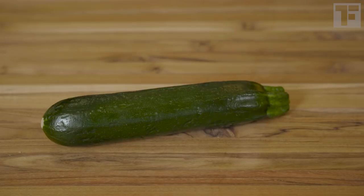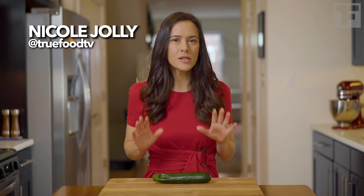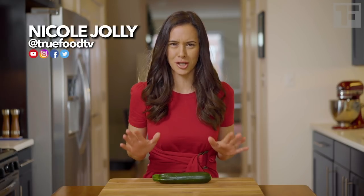Lovely people, meet my secret weapon. Zucchini gives these brownies their lusciously fudgy texture without anyone even knowing that a green vegetable rich in potassium and vitamins A and C ever passed their lips. And we achieve that not by shredding it, but by liquefying it.